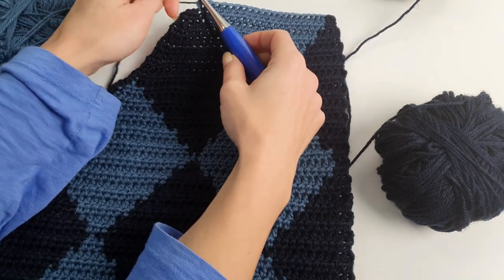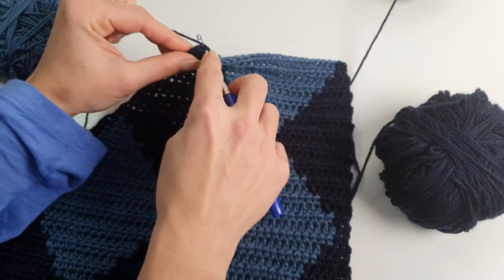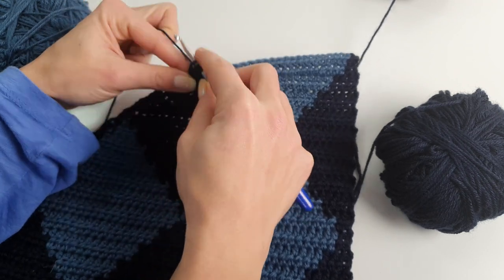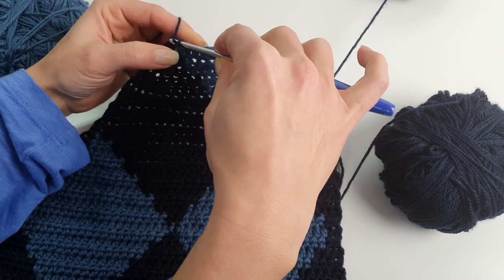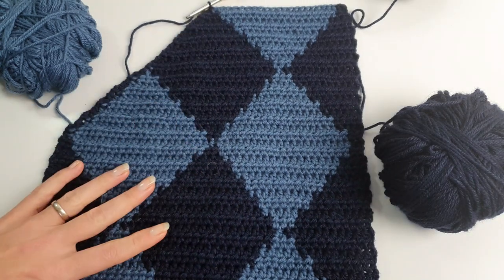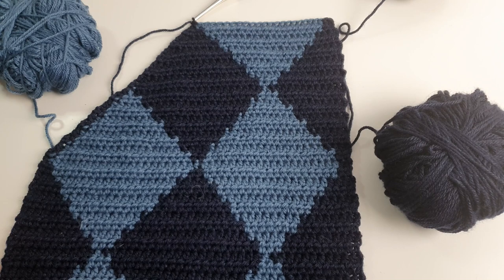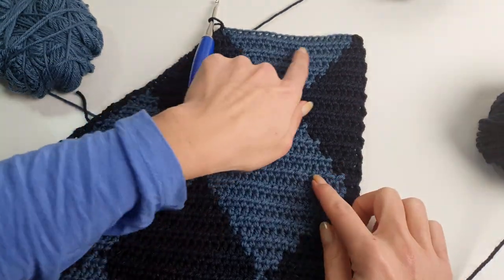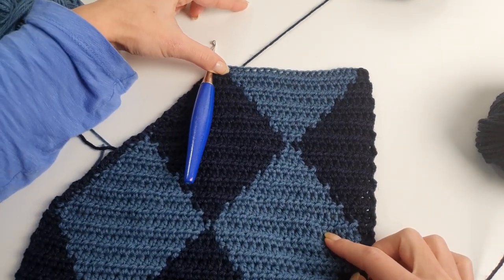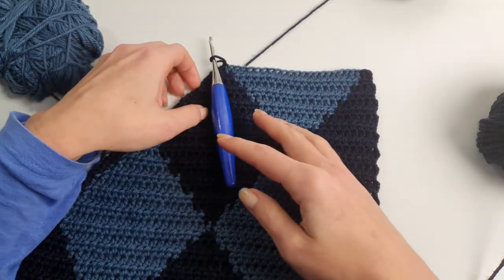I will do one last decrease into the last two stitches here. I cannot work the last half double crochet because I don't have three stitches left to make the decrease before the last stitch. Now we will continue straight until we complete this last diamond — we won't decrease anymore, just going straight until we have only one stitch for the last diamond in gray blue.